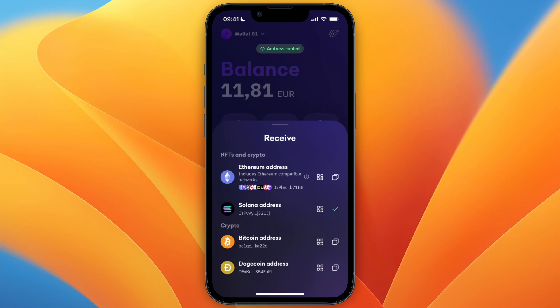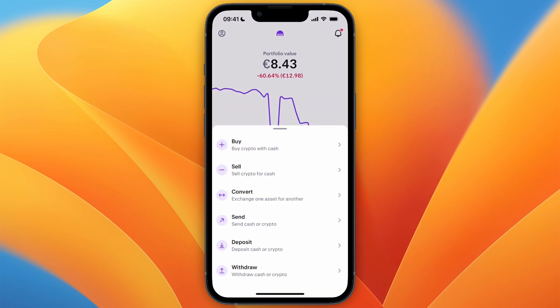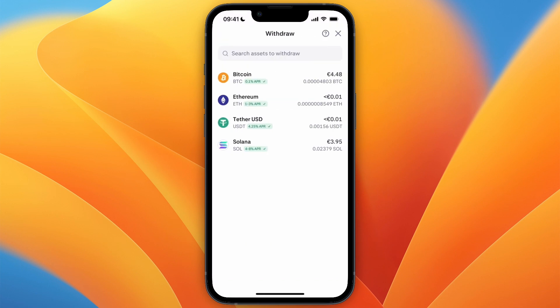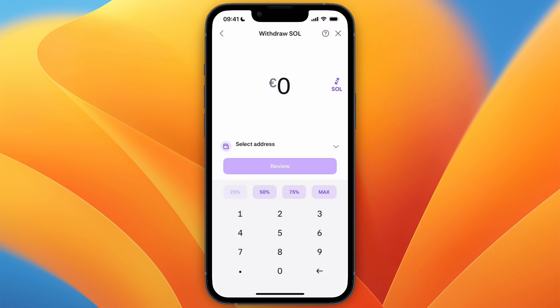Once you've made your selection, it will copy the address. Then open up Kraken, and on Kraken click on the purple Transfer button at the bottom of the screen, then select Withdrawal. Now select Solana, or whichever cryptocurrency you selected on Kraken Wallet. Then from here, choose how much you want to withdraw.